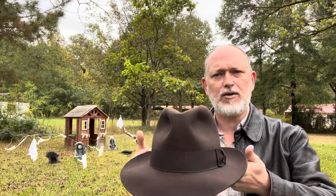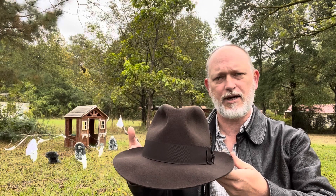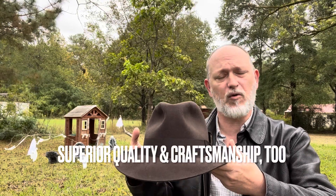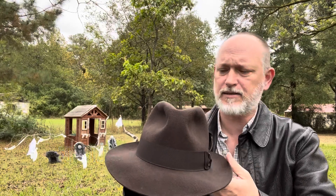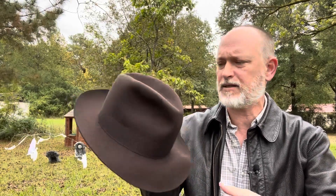Would I choose this or the Dorfman Pacific Officially Licensed Indy Crushable Hat with the wire in it — the brim is way too big and you can't shape it at all? I would definitely choose this one over that. This is cheaper. With shipping it was cheaper than the Dorfman Pacific Hat is on a regular basis. And you can even shape it to your liking.